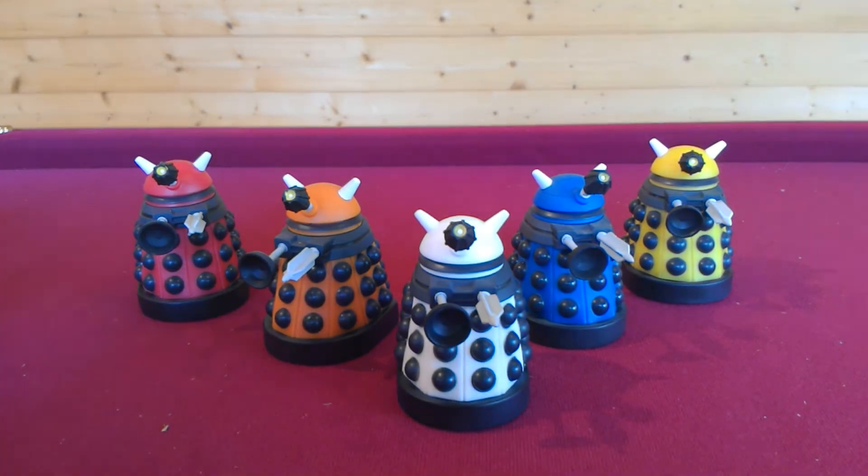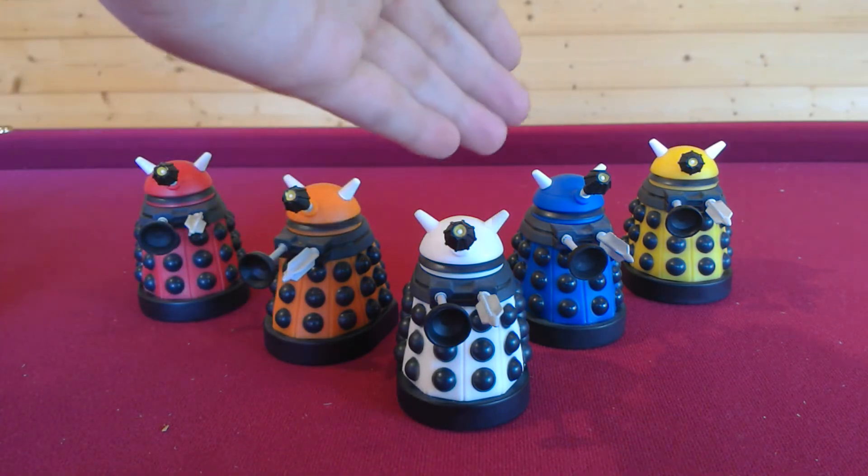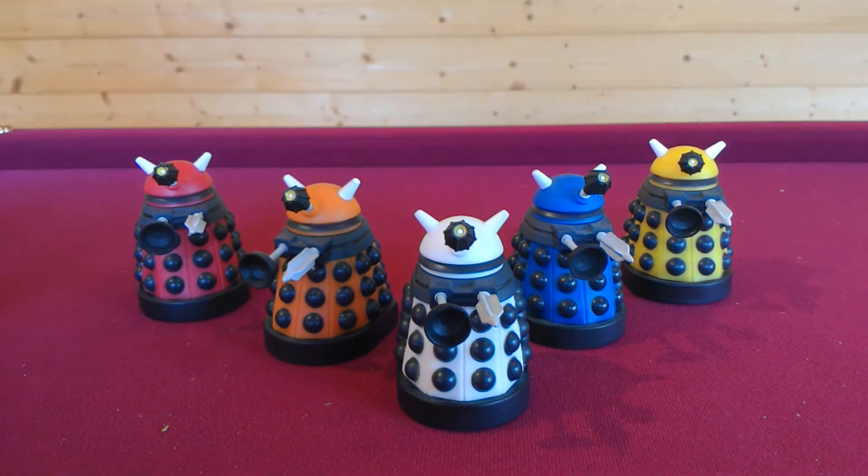All the Dalek Titans are equally the same across the Paradigm range. We've got Drone, Scientist, Supreme, Strategist, and Eternal. Of course, these came out in the very first set — that was the Wave 1 set. I think that was back in 2010. And they keep doing these as well, so there's been quite a few lately.